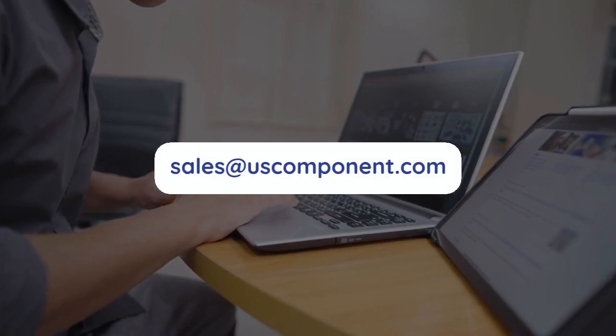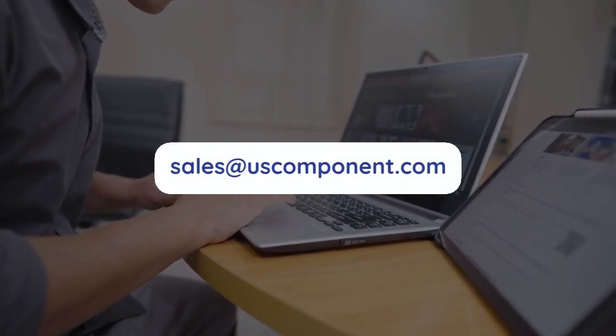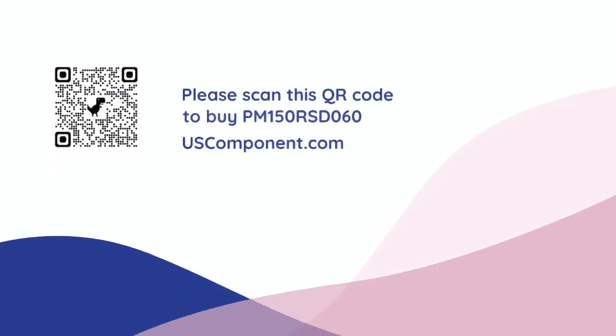Ready to buy the PM150RSD060? Please contact sales at uscomponent.com. Thank you.